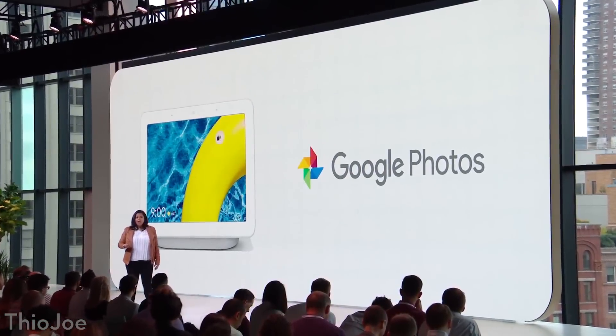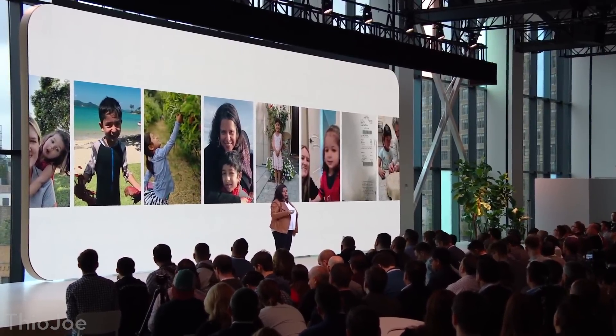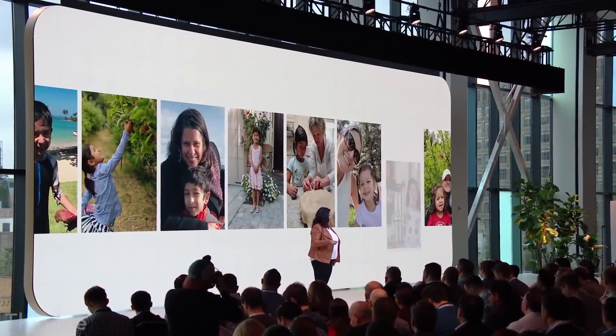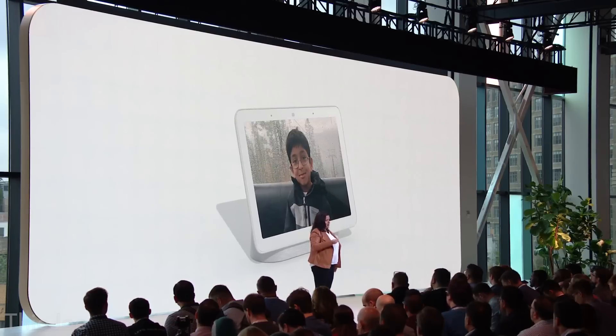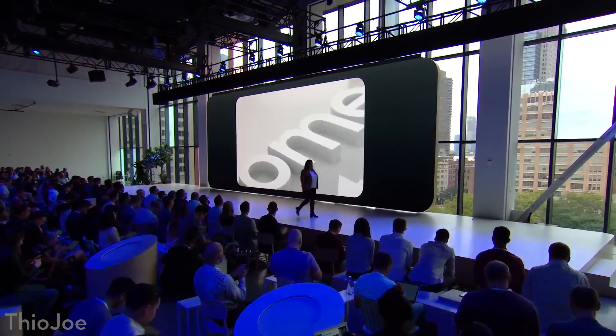The Home app on Android and iOS will be redesigned to match the Home Hub's interface, so you don't necessarily need to buy a Home Hub to get Home View. They also said it would be tightly integrated with Google Photos — it can display photos from your library using AI to detect which ones you'd actually want to see, filtering out receipts and blurry photos. The price is $150, which isn't too bad — pretty reasonable given the regular Home is $80 and the Mini is $50.